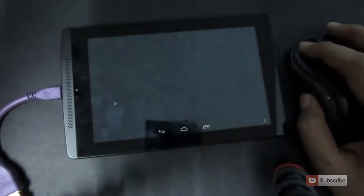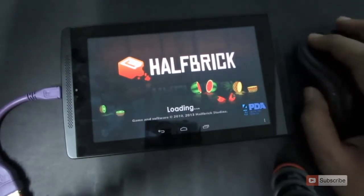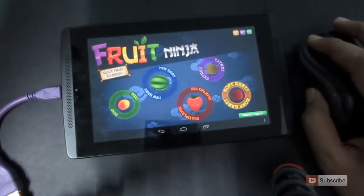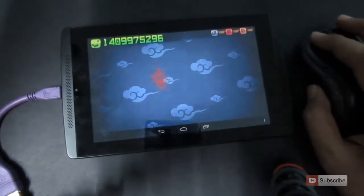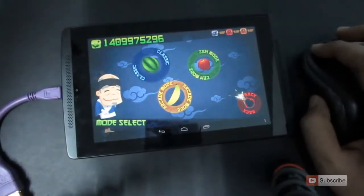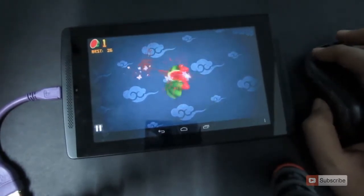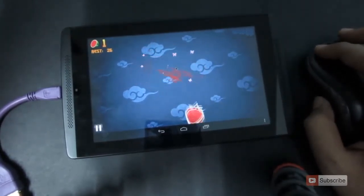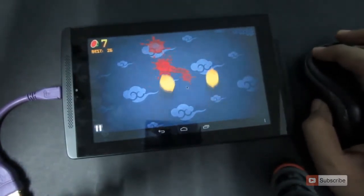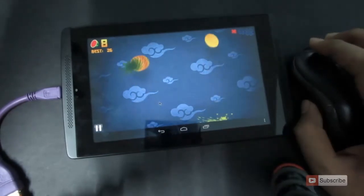Now I'm going to try to play Fruit Ninja using the mouse. Let it load up. So as you can see, the mouse works perfectly fine. You can play other games that use only a single touch.